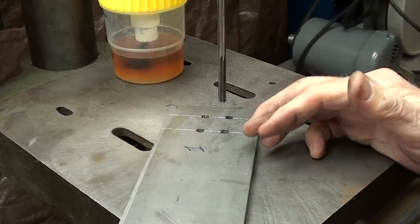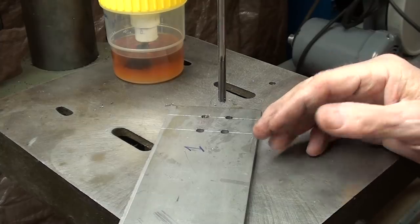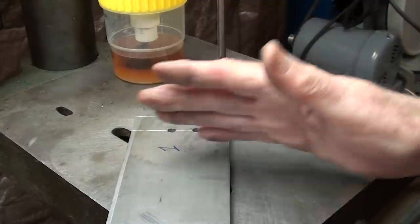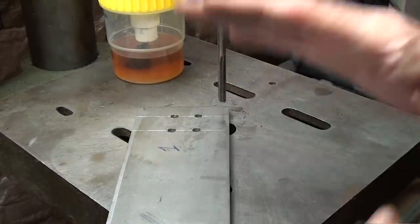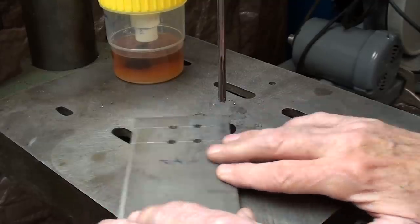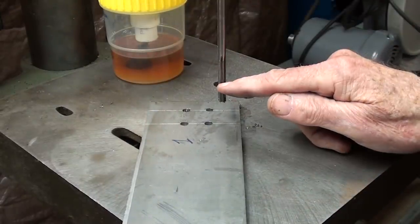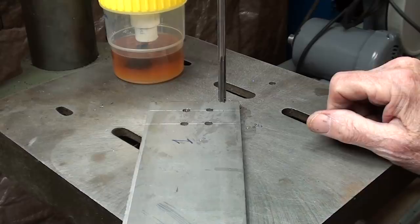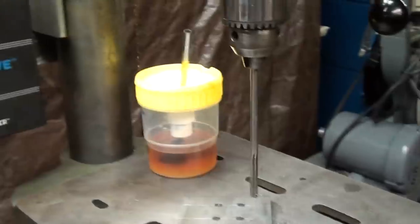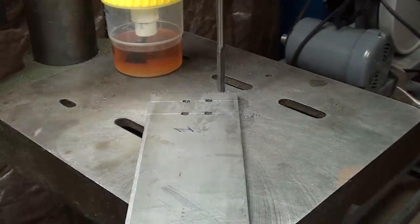I drilled those holes without benefit of a drill press vise, but in the smaller sizes, with my experience, I feel I can handle it and the work's not going to get away. I do recommend you use a vise, but a vise holding your work rigidly can prevent it from floating and you can lose some accuracy. You may disagree with that. Here is a quarter-inch reamer. I'm over on the Walker-Turner drill press with my new DC speed control, so I can slow it way down, and I'm going to use a little oil and ream them out.